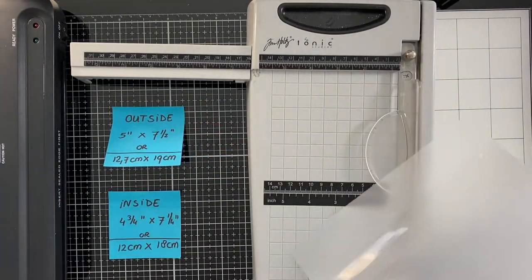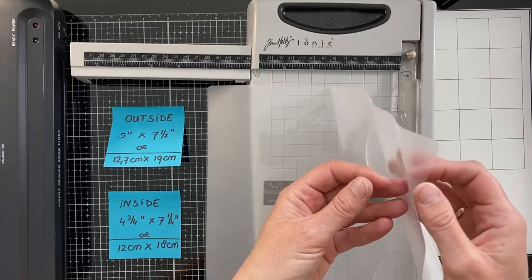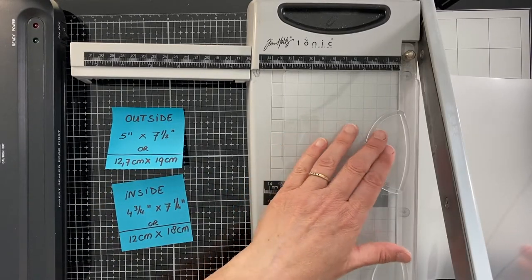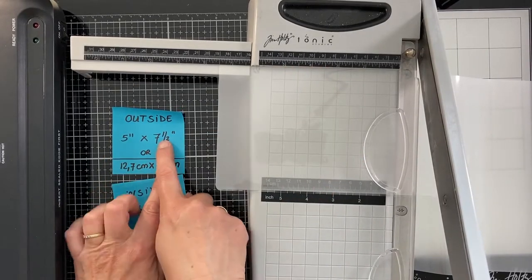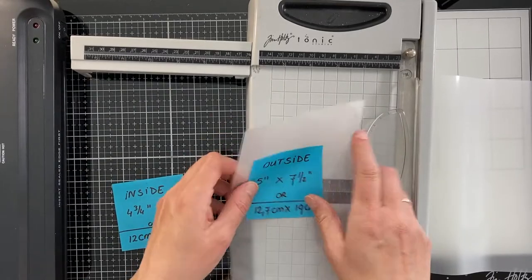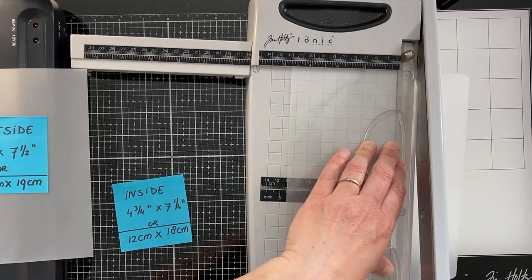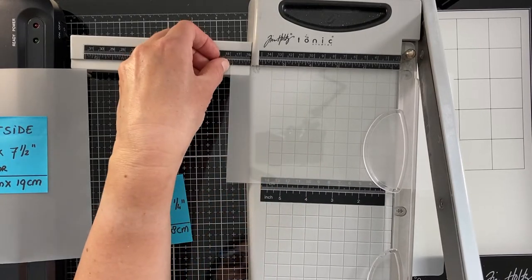I use 100 micron lamination sheets size A4, which I bought at the Action store. One lamination sheet consists of two parts that are glued together on one side. The outside of a sheet is smooth and the inside is matte. The inside contains the sticky adhesive side that melts when the foil goes through the laminator. I start with the cutting of the outside — I cut 5 inches or 12.7 centimeters, and then 7.5 inches or 19 centimeters. For the inside, that's 4.75 inches or 12 centimeters, and the other side is 7.25 inches or 18 centimeters approximately.